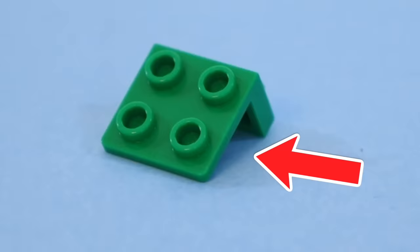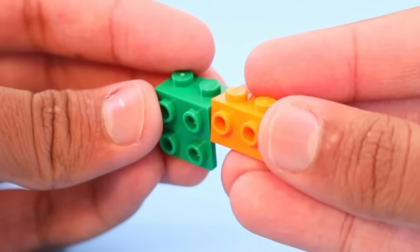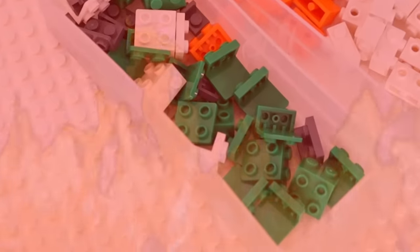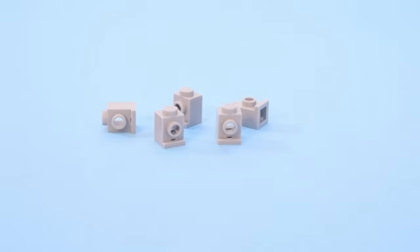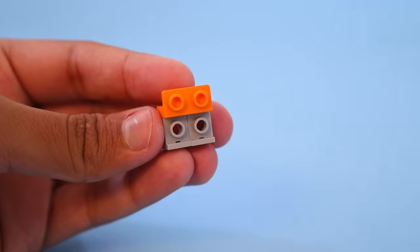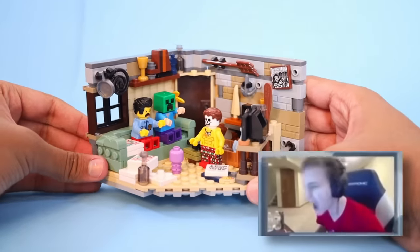This is a Lego bracket, and this is a brick with studs on the side, commonly known as the snot brick. If you've ever tried to line them up and connect them, the bracket is slightly thicker, preventing you from using them together. But instead of burning all your Lego brackets, you can grab bricks that have a lip on the bottom, add a plate inside of them, and then they can line up with the bracket piece. This is so satisfying, and you can use the parts effectively without rage quitting.